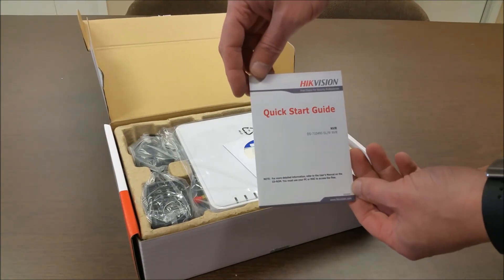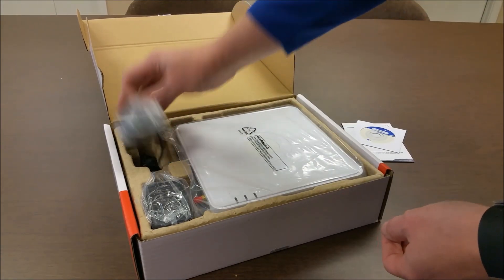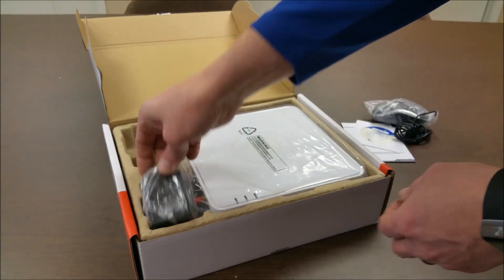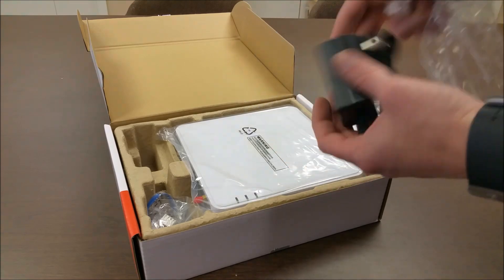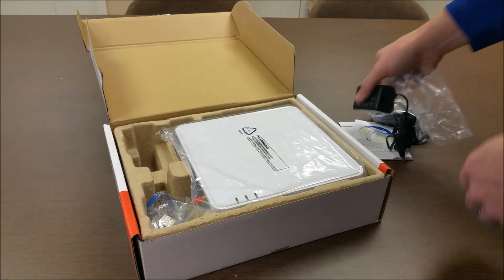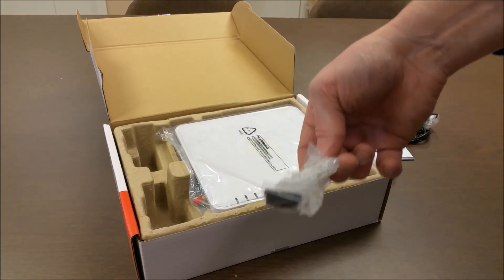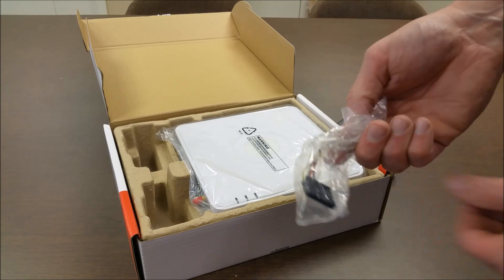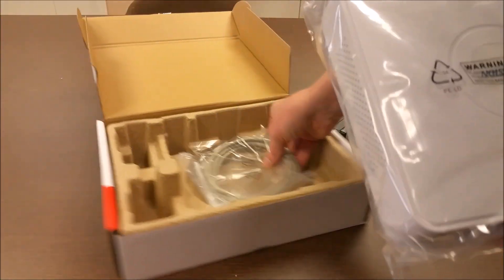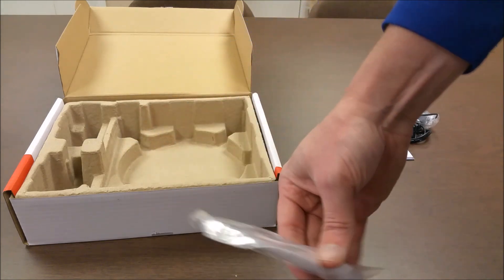Inside we have the Quick Start Guide, Installation CD, Optical Mouse, 12V Power Supply, SATA Cable, SATA Power Cable, Hard Drive Mounting Screws, Cat5 Cable, and the Wi-Fi Antenna.